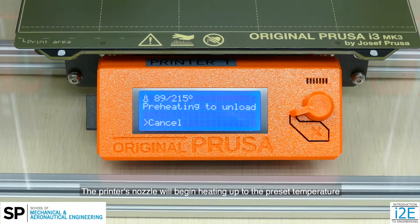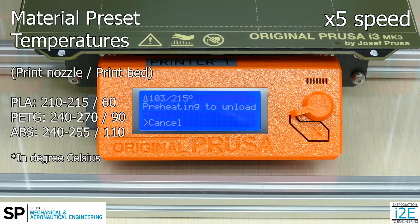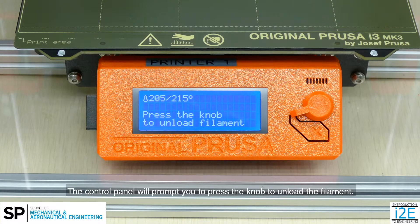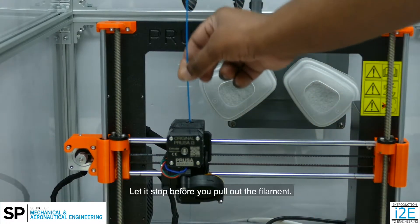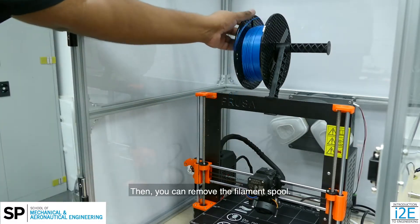The printer's nozzle will begin heating up to the preset temperature. This will take about a minute. Once it is close to the preset temperature, the control panel will prompt you to press the knob to unload the filament. The printer head will move upwards while withdrawing the filament. Let it stop before you pull out the filament. Then, you can remove the filament spool.